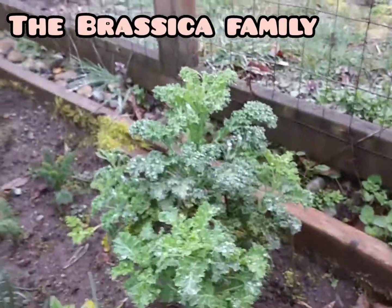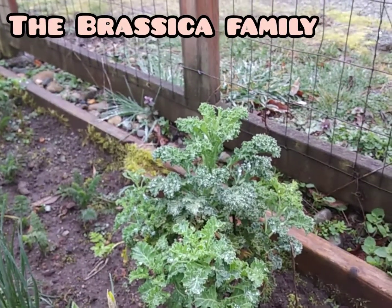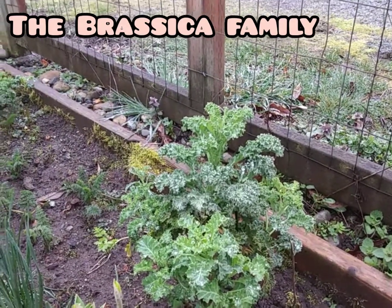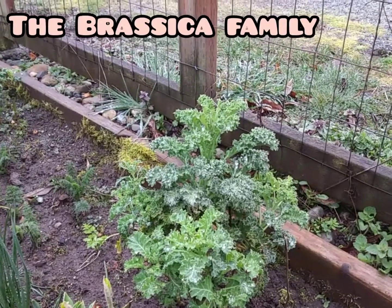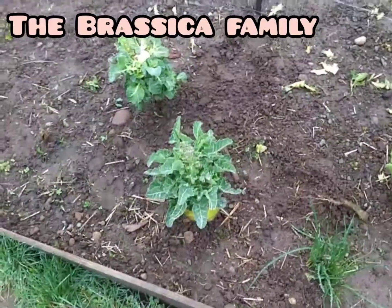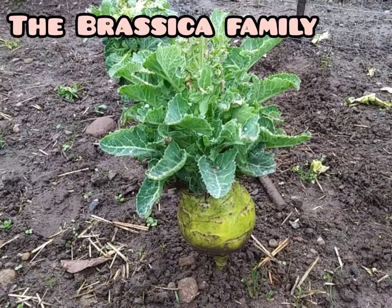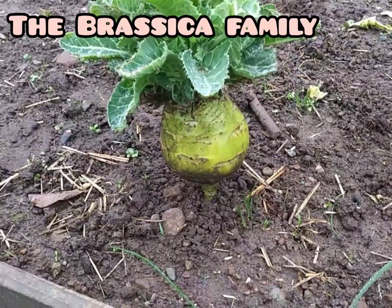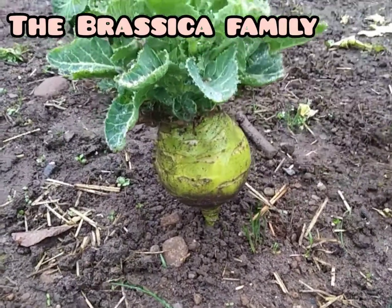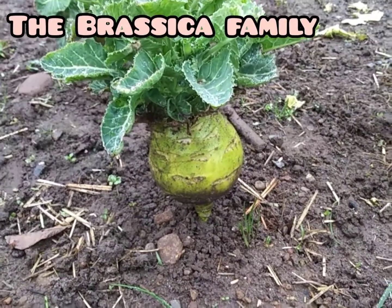Kale is in the Brassica family, which includes broccoli, cauliflower, brussels sprouts, and kohlrabi. Here is a kohlrabi — it's in its second year life cycle, so I can get seeds out of it. Down there at the bottom, that's the bulb, and that's what they eat. It tastes like broccoli and that kind of stuff in that family.